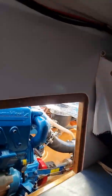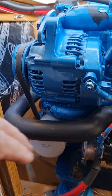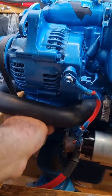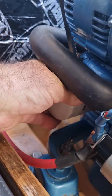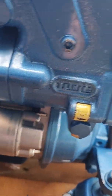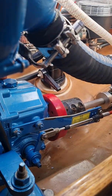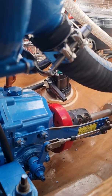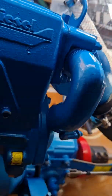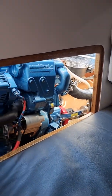On the port side here we have the other side of the engine. We need access to the oil filter — as you can see it's tight, but I'm quite able to get in there. The engine mounts again — you do need to adjust those from time to time. There's the gearbox and coupling again, and you can see the seacock on the other side. With the hatch removed there's good access from here.